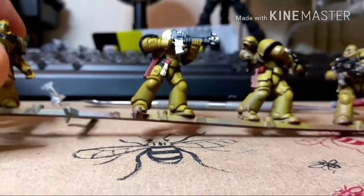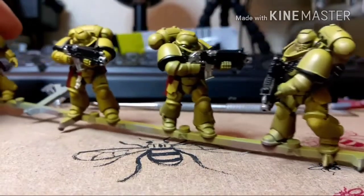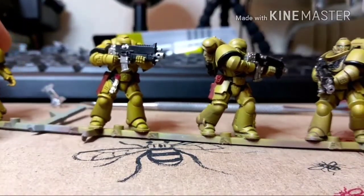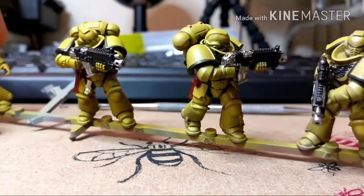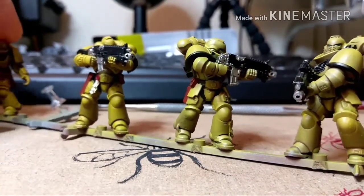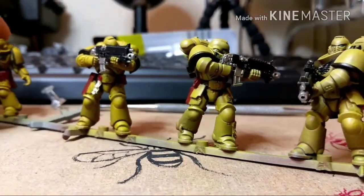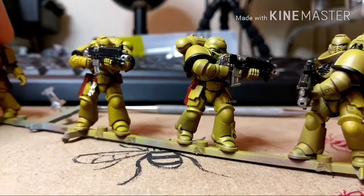This is like a miracle to get a squad to this level for me — I rarely get anything even close to finished. So I'll go back in; what I'm probably going to do is order some Imperial Fist symbols off Shapeways and get them for the left shoulder pads. Yeah, they go on the left, because they go on the right on the Death Watch, which is the opposite one.